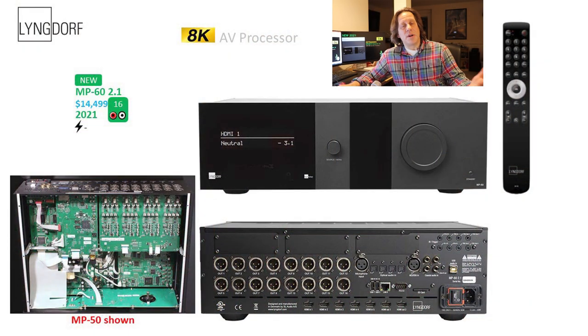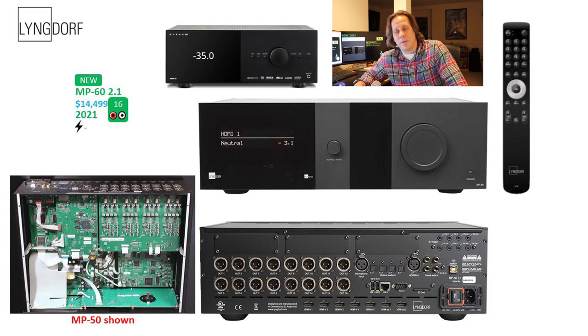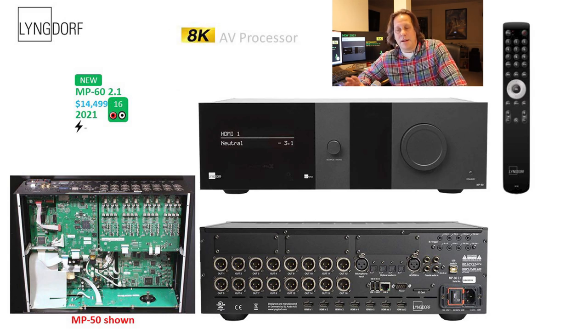Starting with the MP60, which is Lyngdorf's only 8K-capable model, this unit has 16 channels of processing. It's an expensive unit — just under $15,000 US. It's nice looking with a very stylish design. One might think that Anthem borrowed some design cues from this, or perhaps they arrived at a similar design language in parallel, but it does look a little bit like Anthem. The display on the left appears to be monochromatic with a couple of control wheels.